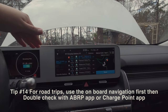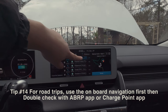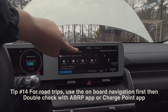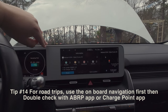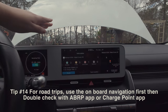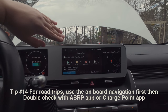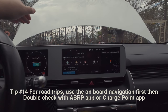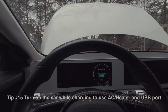For road trips, I highly recommend using the onboard navigation to find chargers. It now shows availability status on chargers — whether they're available or not — and in my experience it's been more up-to-date than apps like A Better Route Planner or ChargePoint. On two recent road trips, the onboard navigation saved me. Use it first, then double-check with A Better Route Planner or ChargePoint if you want extra confirmation.